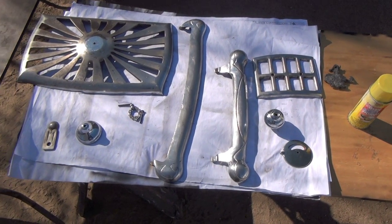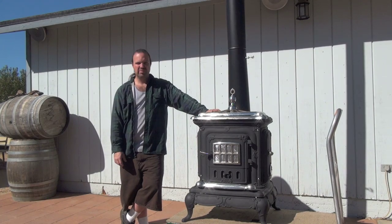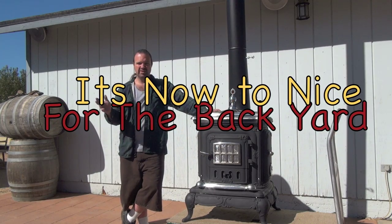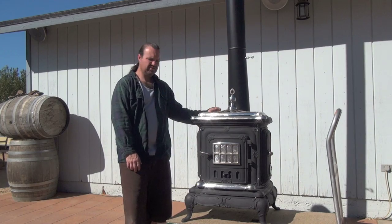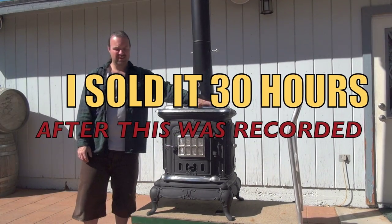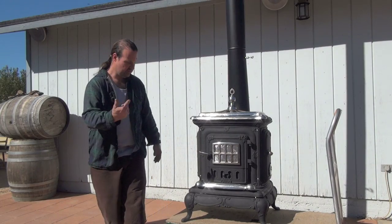I cleaned it the best I can and now I'll put it together. Now that it's done, I don't think I want to leave it outside. The original plan was to paint it and make it all pretty so I can leave it outside — the paint was supposed to help preserve the metal so it won't get rusted. But I'm thinking now it's too nice. I'm probably going to sell it. Got the chimney installed — let's take a look.